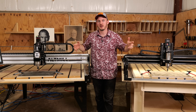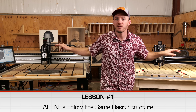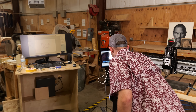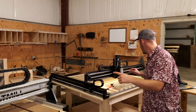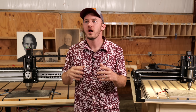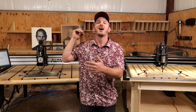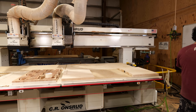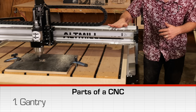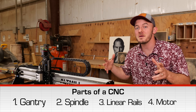Let me explain. All CNCs are pretty much exactly the same. As these machines run, I want you to take note that whether it's a hobby CNC or a $100,000 CNC, they're all made of the same components — a gantry, a spindle, linear rails, some motors. Very basic stuff.